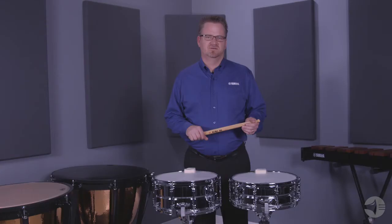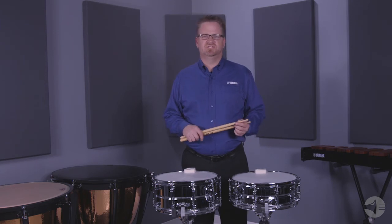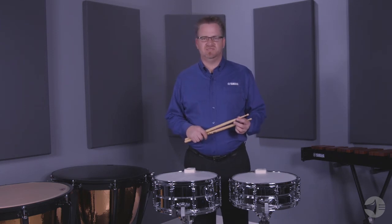Each drum in this series comes installed with a Remo coated ambassador batter head and a clear ambassador snare head. Coiled snares provide a bright sound, allowing the beginning percussionist to achieve even-sounding rolls with ease.